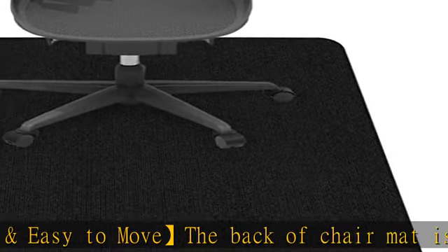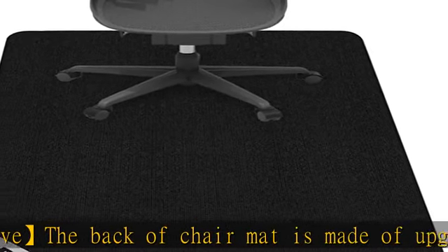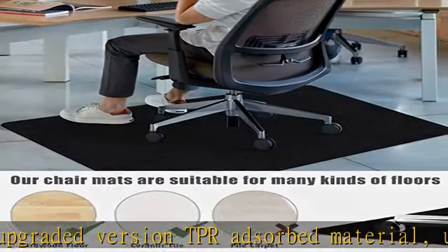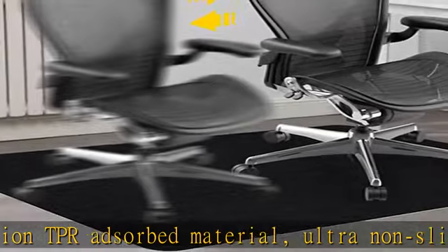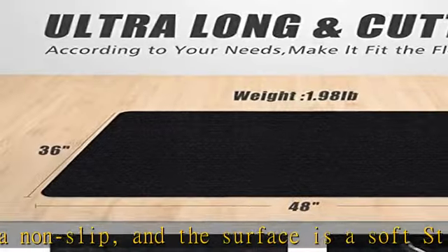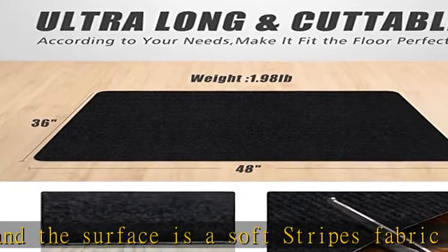The unique surface texture allows your office chair casters to move easily while carrying out daily tasks. Effectively protective floor and absorbs noise — the floor mat protects your floor from being scratched by tables and chairs, while also effectively reducing the noise of the wheels rolling, even when playing games or working at night, without affecting others.